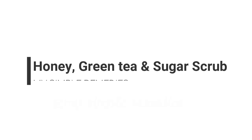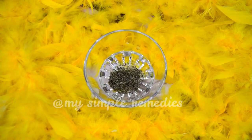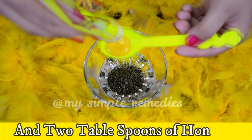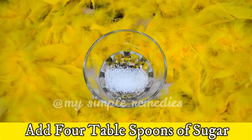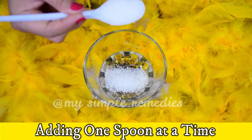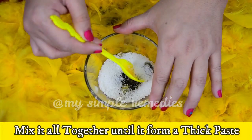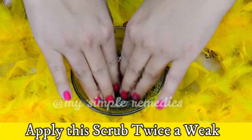Number one: Honey, Green Tea and Sugar Scrub. Make some green tea with leaves, not bags. In a bowl, take two tablespoons of green tea and two tablespoons of honey, then add four tablespoons of sugar, adding one spoon at a time. Mix it all together until it forms a thick paste. Apply the scrub twice a week to get a fresh glowing skin.